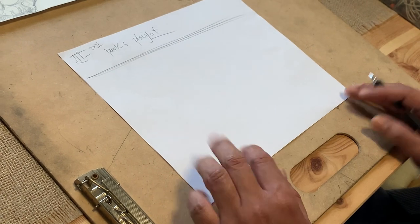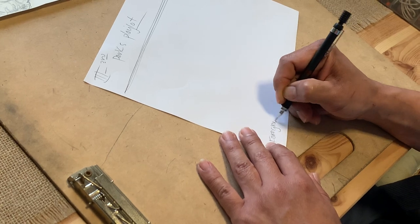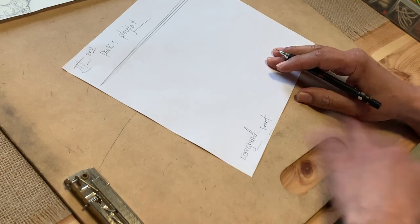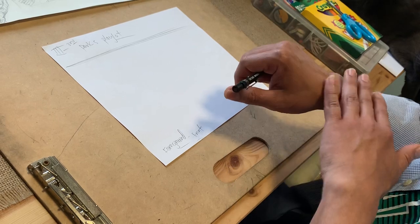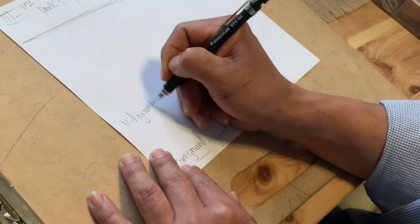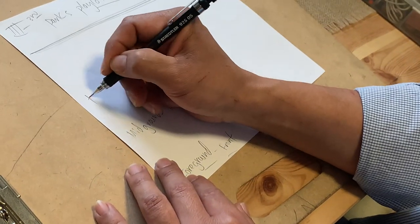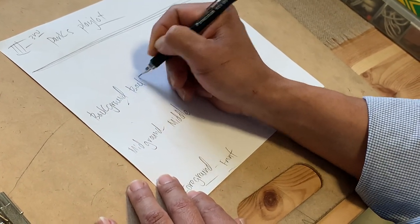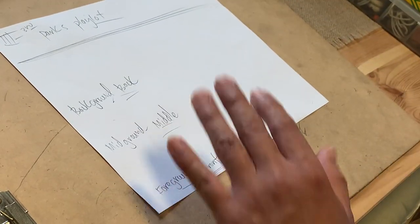We're going to need to understand three things: the foreground, the midground, and the background. Foreground means the front — like your forearm, it's the front of your arm. Midground is just another way of saying the middle. Background is just another way of saying the back. What you need to understand right now guys: front, middle, back.